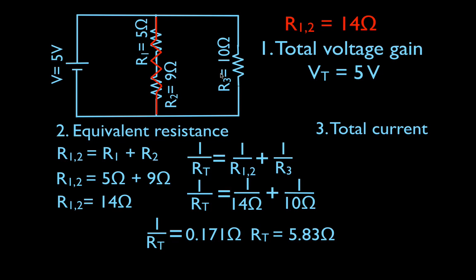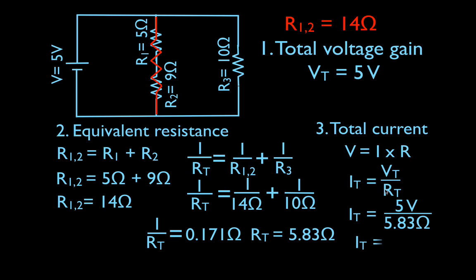Now, what would that current be? The total current. We're going to use Ohm's law: V equals I times R. We want to find the total current, so I need to use V total and RT. The total voltage was 5 volts, the total equivalent resistance was 5.83 ohms. I don't use 5, 9, or 10 individually — I have to use the total resistance. That's why I like to label IT, VT, and RT.